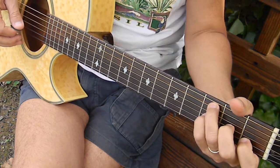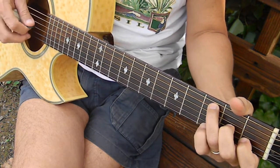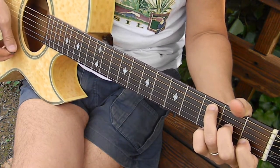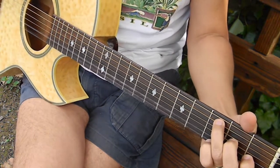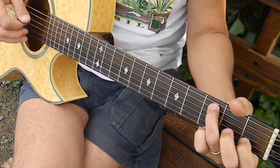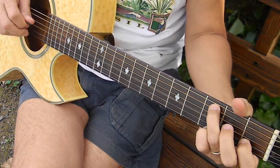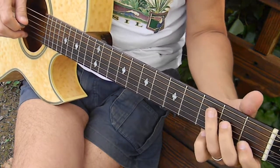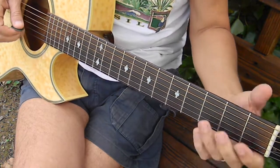And then dropping the little finger on the third string third fret, taking it off, going back to the third string second fret. Every time I pick one of those notes, I'm coming with that upstroke. And it's open — third string open. And then a fourth string second fret. So I'm going to put that all together for the C.